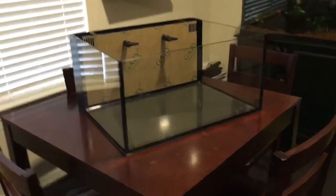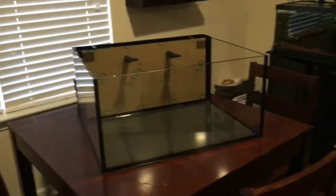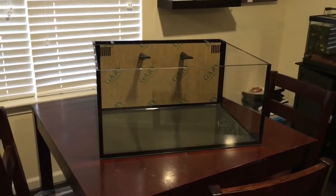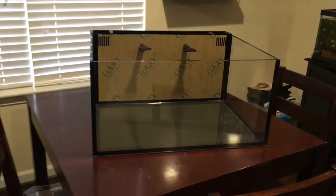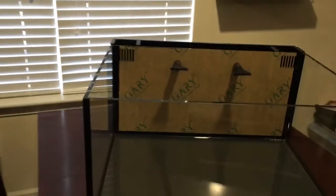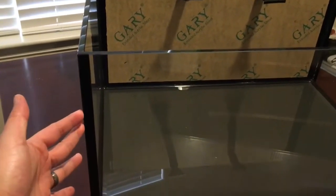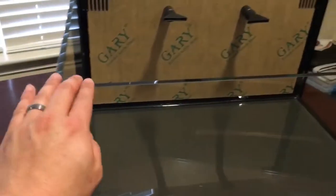Whew, that took a little work to get it out of its packaging. Didn't quite expect how heavy it is. The glass and craftsmanship on this is beautiful — gorgeous silicone job. Very well done.